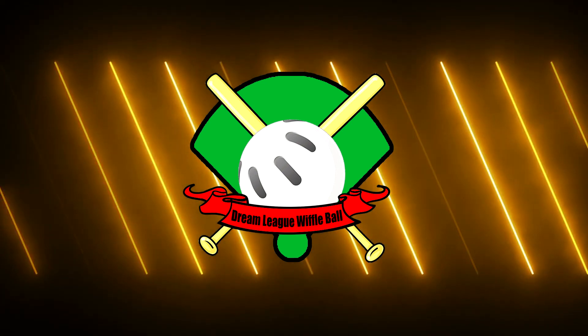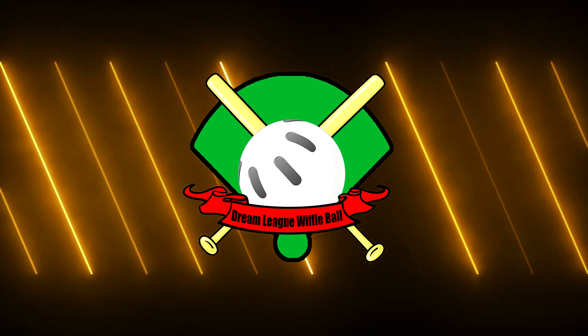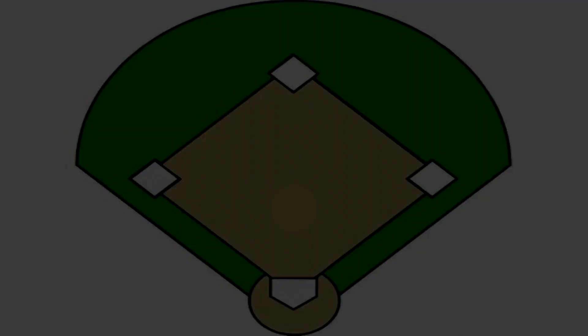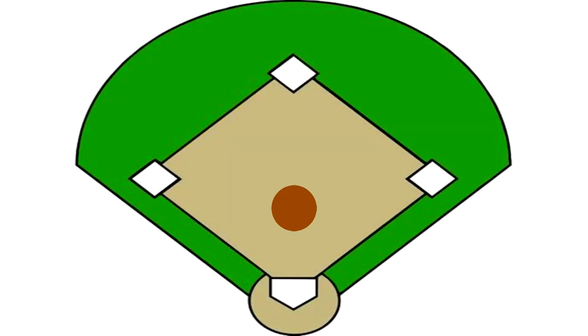This is how to play Wiffle ball 1-on-1. Here we have a standard Wiffle ball field. The way that we play 1-on-1 is: first off, we have a line about 6 feet out from home plate, and that line will be the out zone. Anything hit before that line is an automatic out.